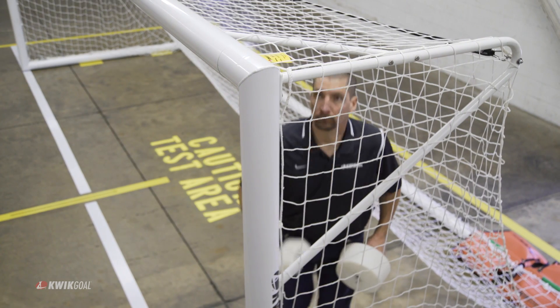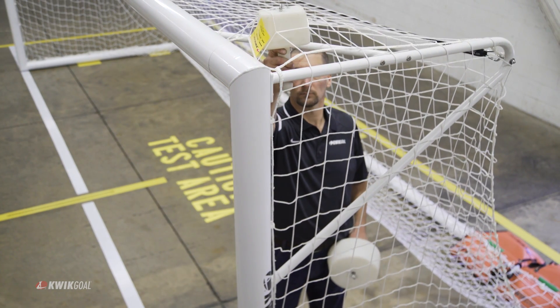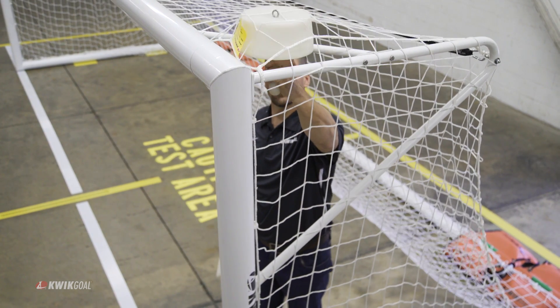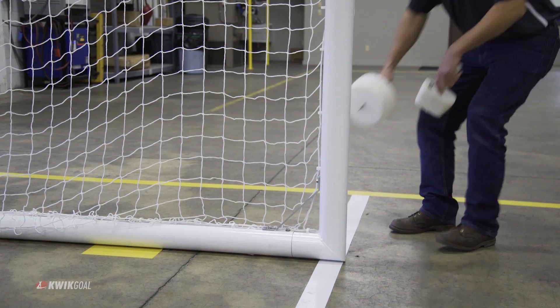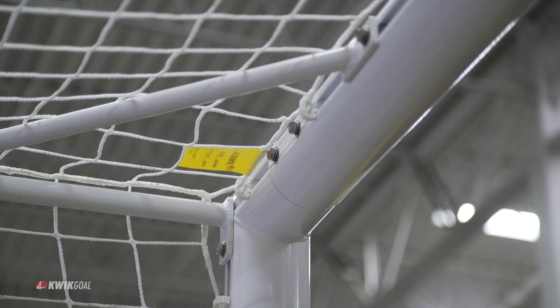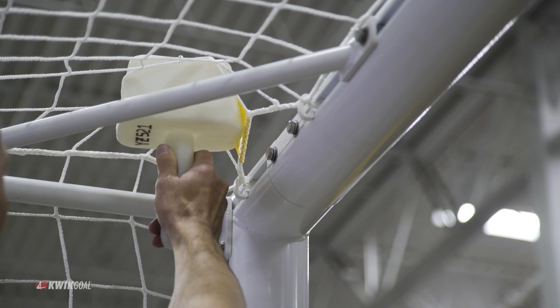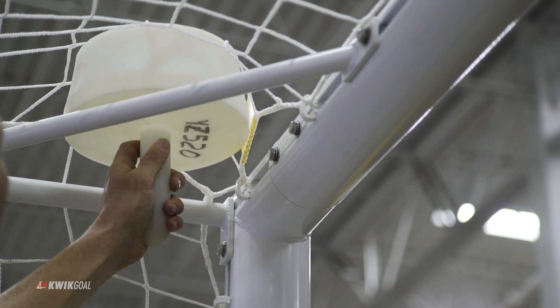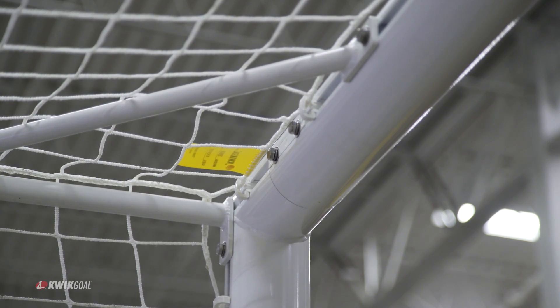Smaller mesh netting helps prevent entrapment and discourages climbing and other misuses that can lead to serious injury. Entrapment tests are performed using recreational equipment standards to ensure that there are no potential areas for a child or adult to get a body part trapped in the goal frame. The first measuring instrument represents a child's torso, the other the head. If one item is able to pass through, so should the other.